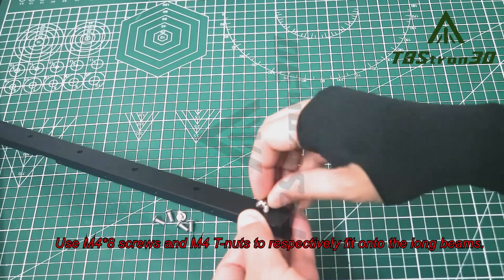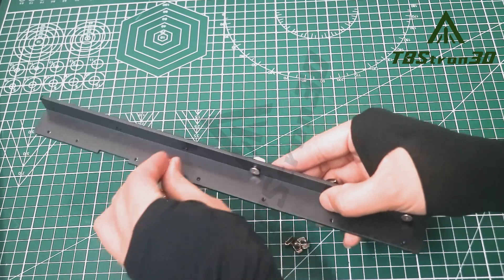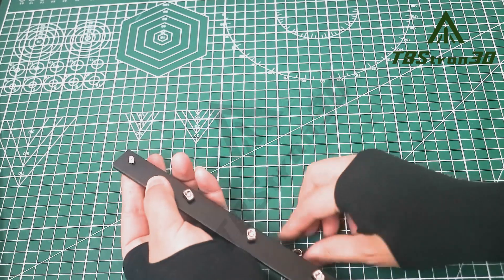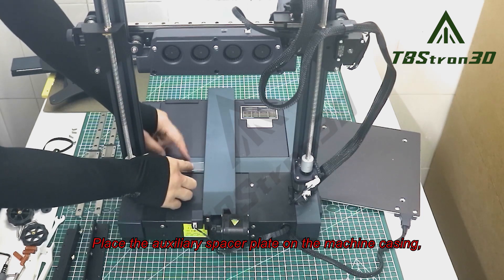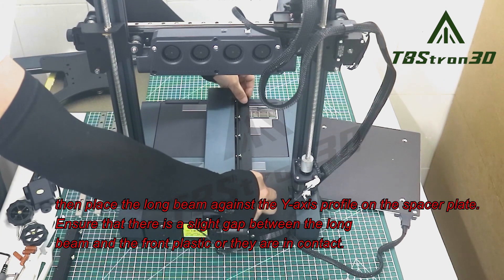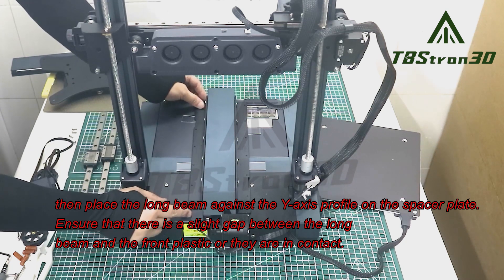Use M48 screws and M14 nuts to respectively fit onto the long beams. Place the auxiliary spacer plate on the machine casing. Then place the long beam against the Y-axis profile on the spacer plate. Ensure that there is a slight gap between the long beam and the front plastic, or they are in contact.